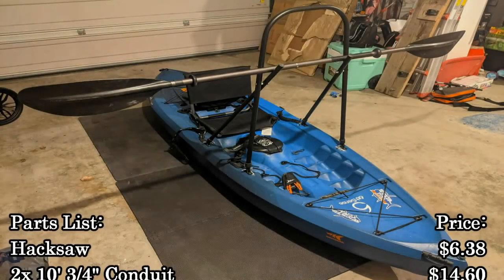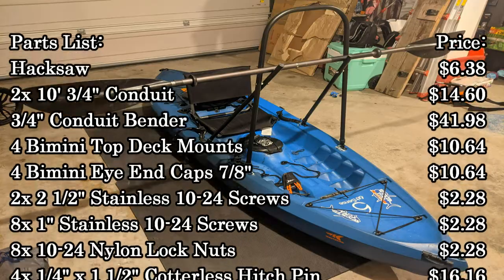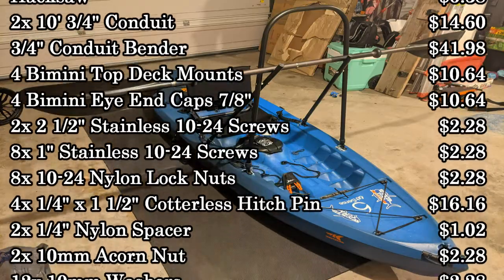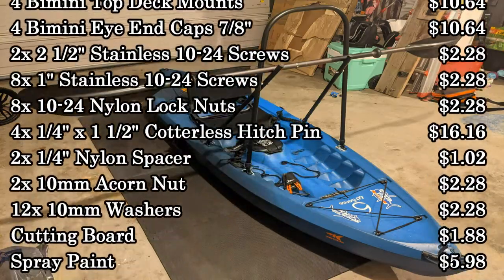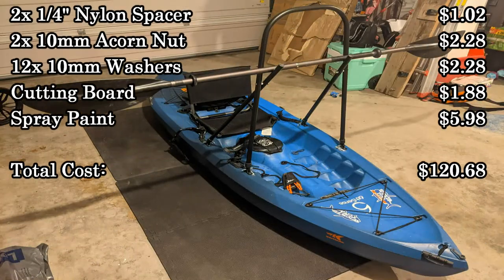Here's a final breakdown with the total cost of everything I had to purchase. You may have some of these things already, so your cost could be less. If you like this video, please subscribe and give the video a like, and if you have any questions, comment below.